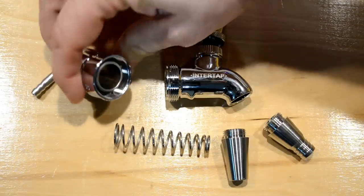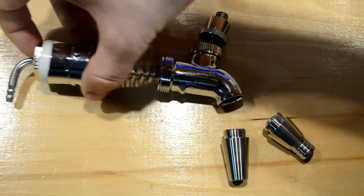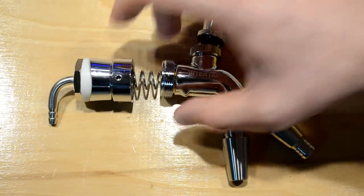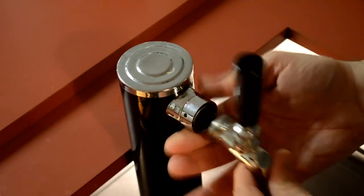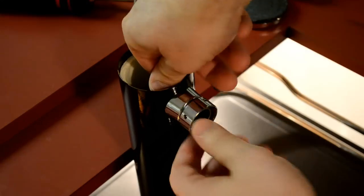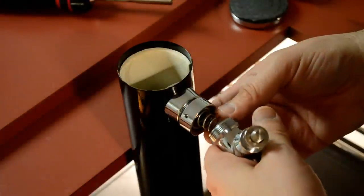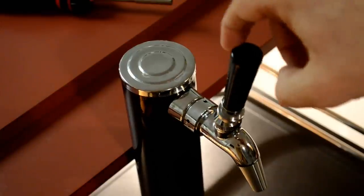In order to use this spring, I had to buy their replacement draft tower seat, which has a special geometry that fits the spring better inside. So I had to buy this piece as well to retrofit my draft tower, which is fine. I disassembled and removed the old tap faucet and replaced it with this new one. I even put the spring in right away — without even trying it without it — because I wanted to make sure this thing snapped shut going forward.